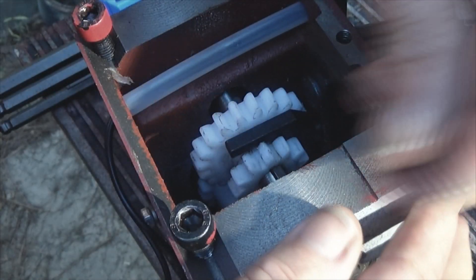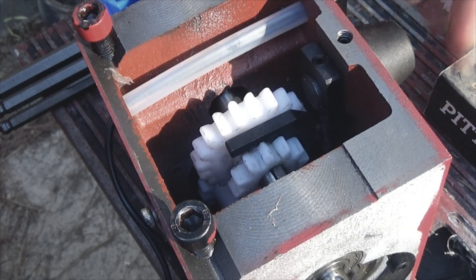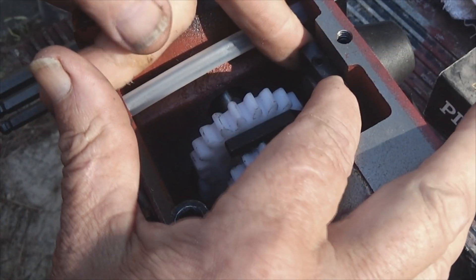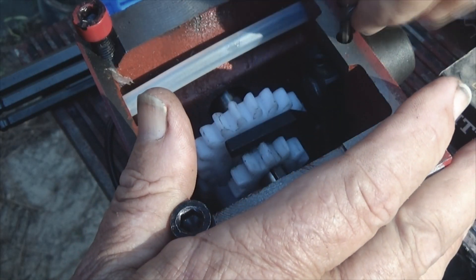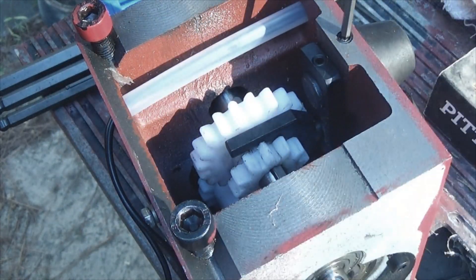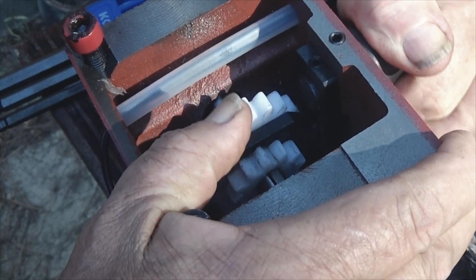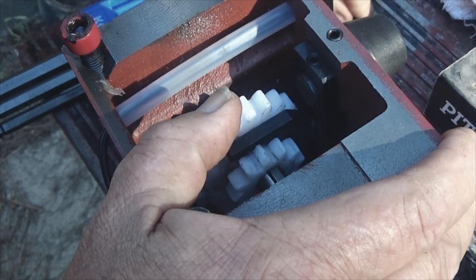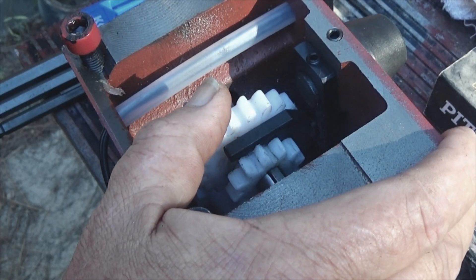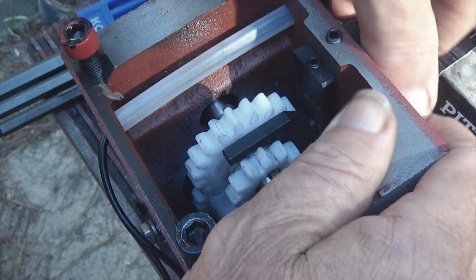That baby was tight. I may need to remove this other one in order to get this one out. Looks like that's what I'm going to have to do. Wow, that's not even tight in there. Let's see if we can loosen this one and get it out. It's tight, but it is coming out.